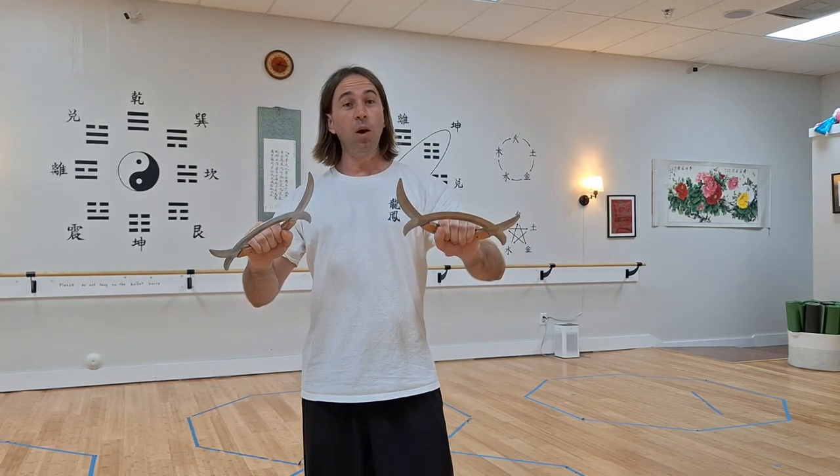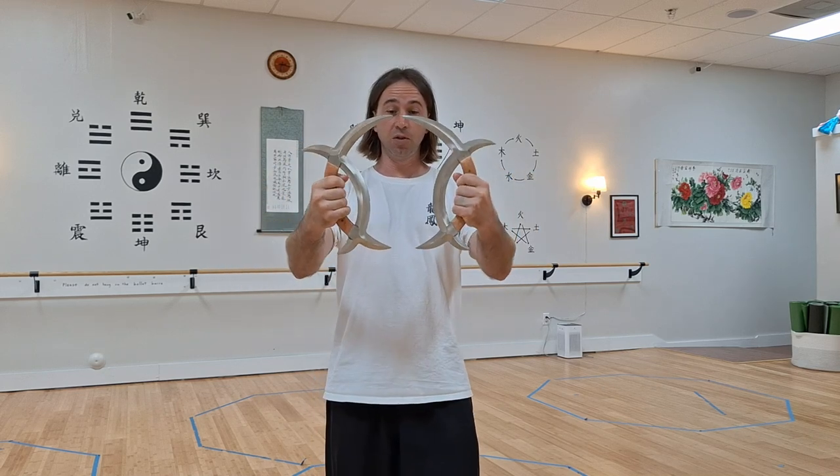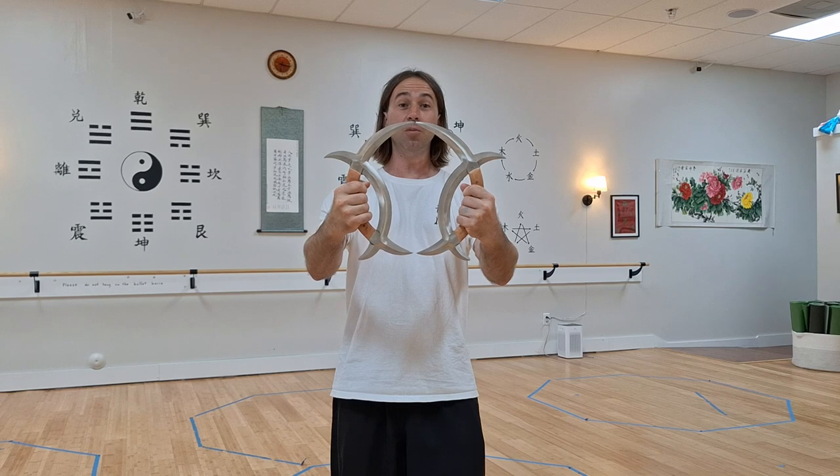These are a weapon that's very unique to one of our kung-fu styles called Ba Guazhang, and these are only found in the style of Ba Guazhang. Part of why they're called the double moon knives — as you can see — they represent the different phases of the moon.